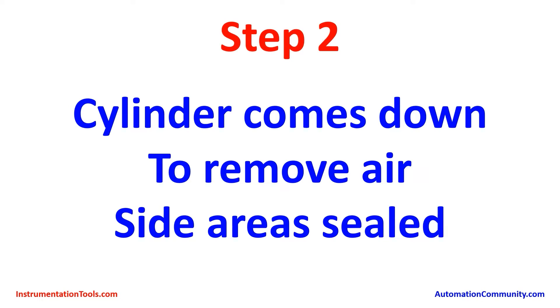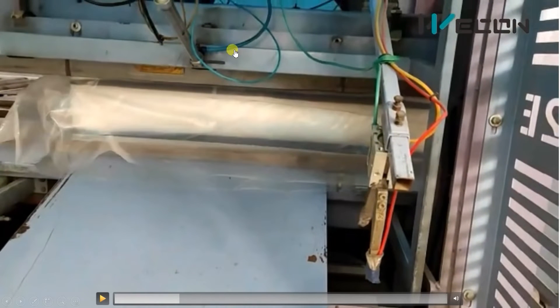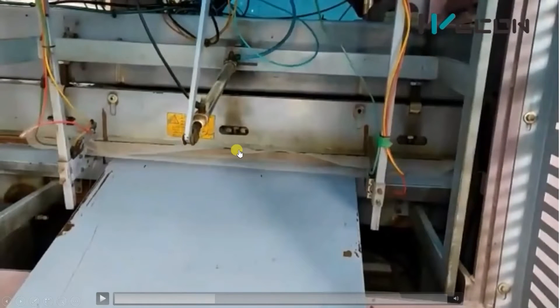At this point we have sealed only one side of the mattress, so there will be some air remaining. Before sealing the other two sides, the air is removed. A cylinder comes down to remove all the air. You can see the cylinder pressing the whole mattress slide downward slowly, so all the air is taken out from the open sides. When the cylinder reaches the down limit switch, the heaters come down to seal that side.